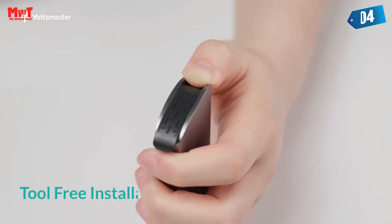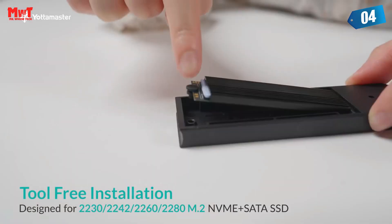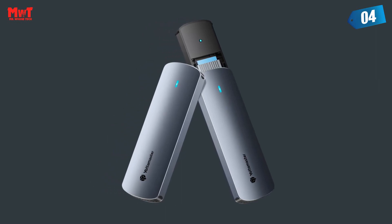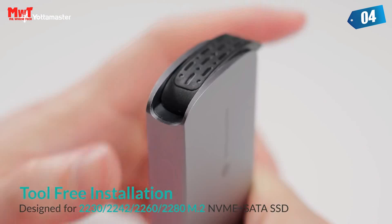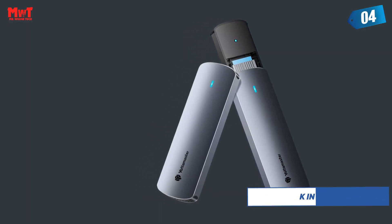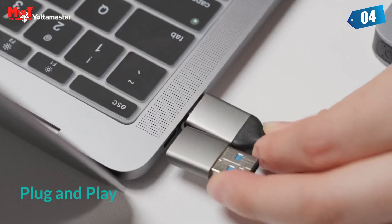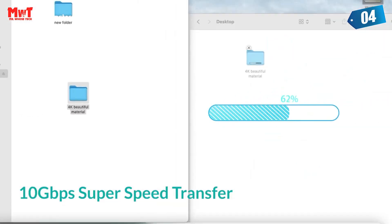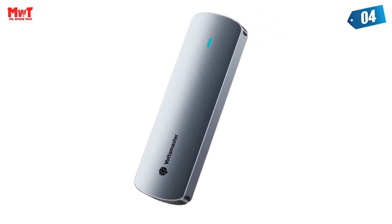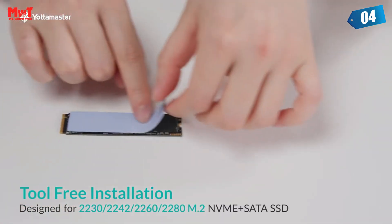Number 4: Yacht Master M.2 SSD Enclosure. Supports dual protocol interfaces — NVMe protocol supports M-Key and B+M Key; NGFF protocol supports M and B-Key. 10 Gbps high speed: transfer a 1GB file in 1 second via USB 3.2 Gen 2 standard connector. Equipped with a dual protocol chip supporting USB 3.2 Gen 2 at 10 Gbps. Built-in hard drive heatsinks composed of silicon film and aluminum alloy for stable output and data transmission.